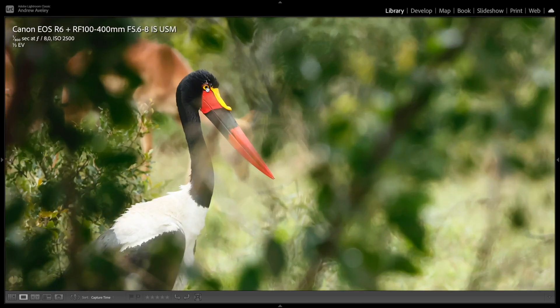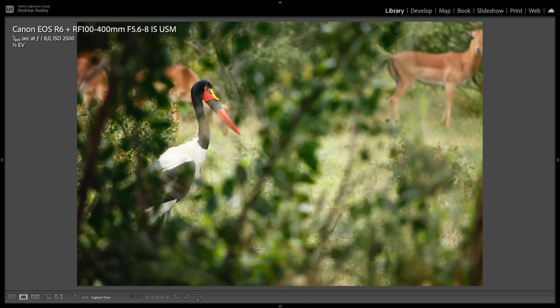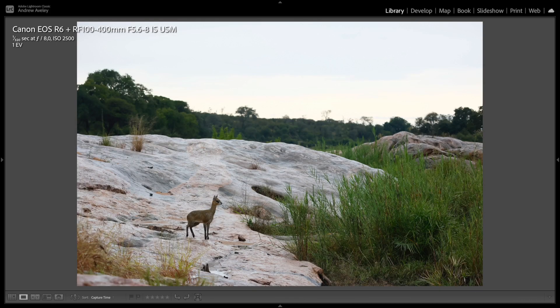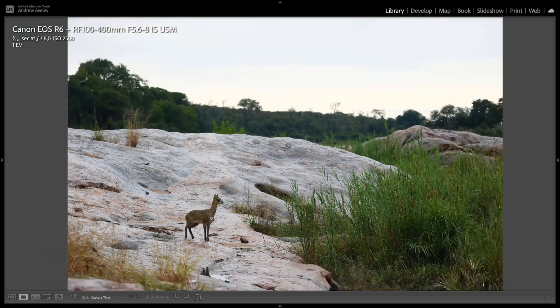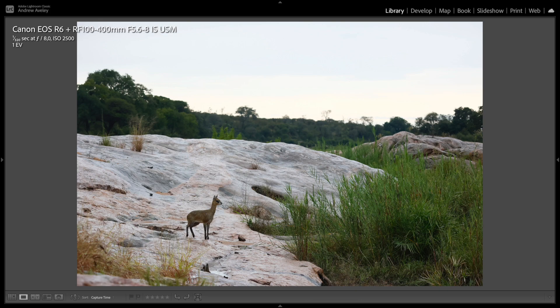You can also use selective focusing when you find a subject framed within a frame. I love the sharpness and how this came out with a saddle-billed stork. Telling a story at 100 millimeters with this steenbok — really nice and sharp, good separation with the background and depth of field.